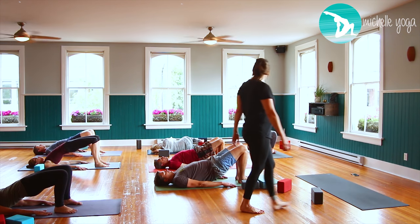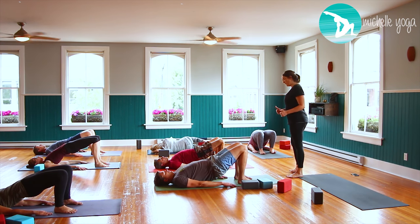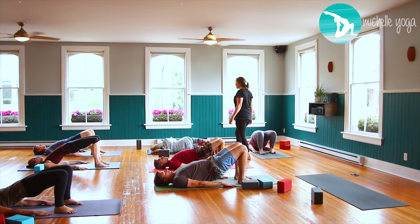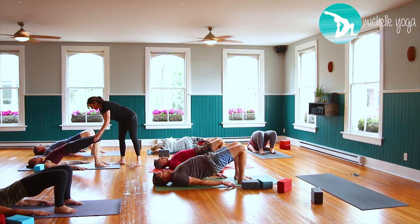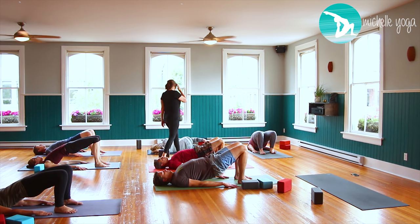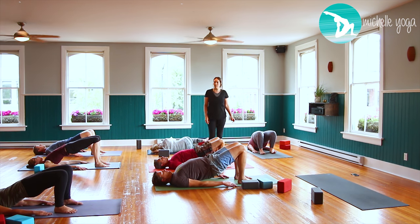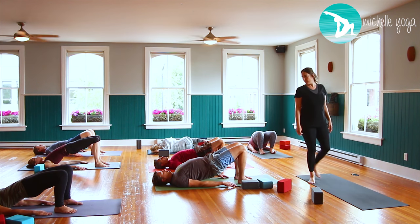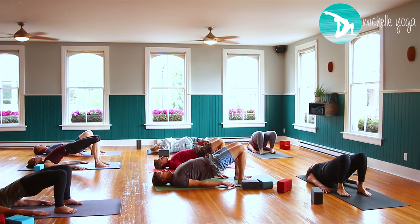Shoulder heads to the floor, armpits to the ceiling. Squeeze the thighs, keep the knees right over the ankles. Five more breaths, then nice and slow bring yourself down one vertebra at a time.